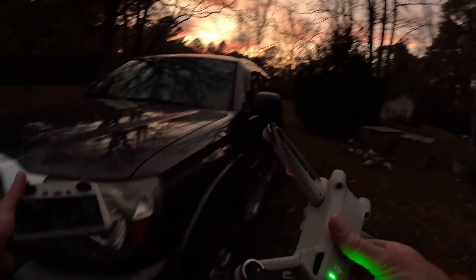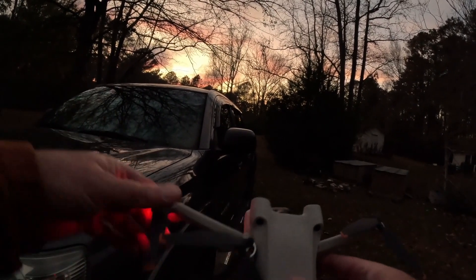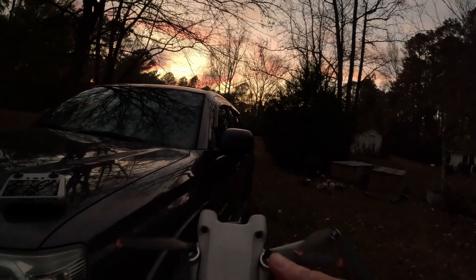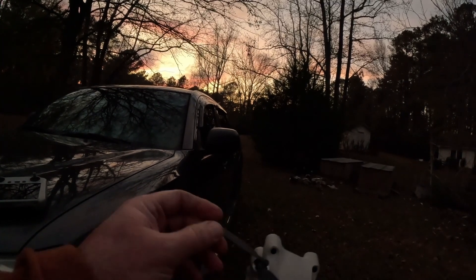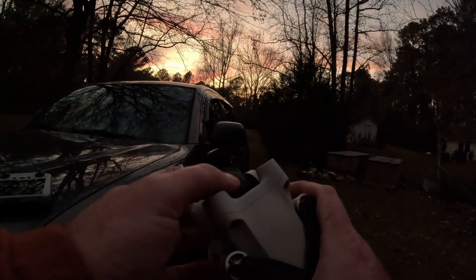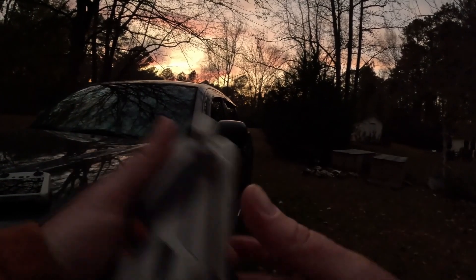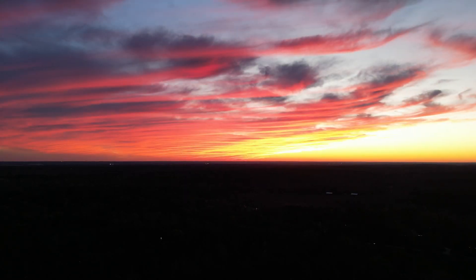That's it. This is my second drone. I got to say this thing will do everything I would ever want to be able to do with a drone. Besides fish. But hey, you can't beat something so small. It takes 4K footage. It's amazing. Highly recommend the DJI Mini 3 Pro. See ya.